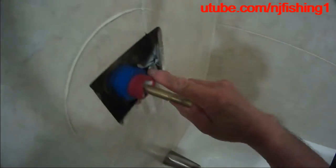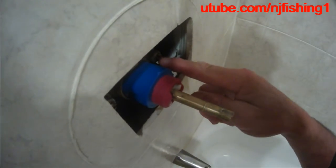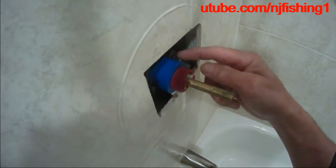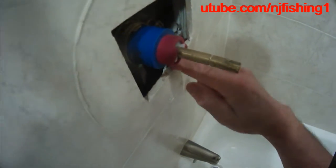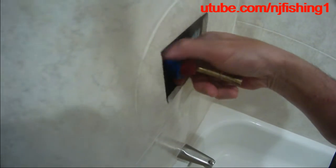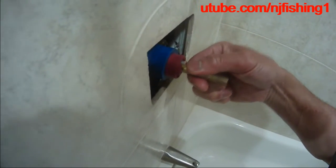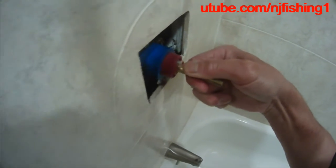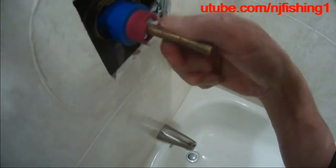I already used the slotted screwdriver to lock down the water input. So what I'm going to do is just grab this stand here and then do this back and forth, back and forth, and then over time this thing will be removed.